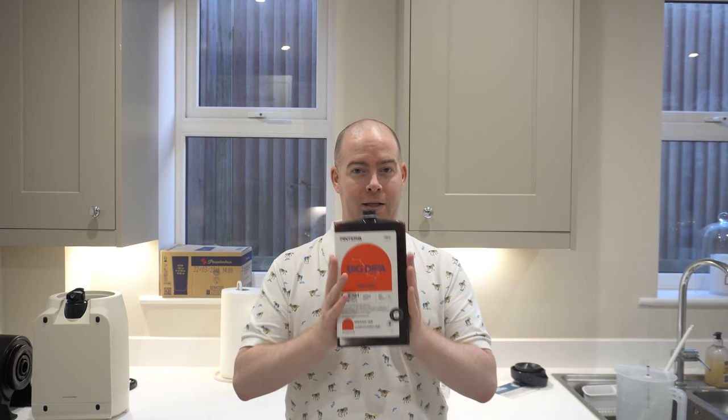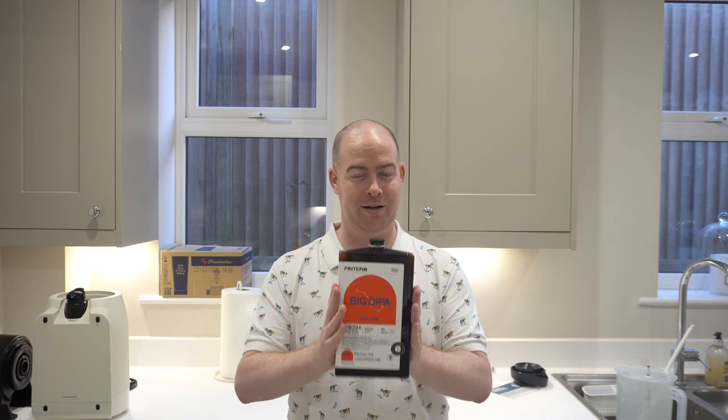It's the second brew on the Pinter 2 and it's Space Hopper's big sister, Big Dipper.